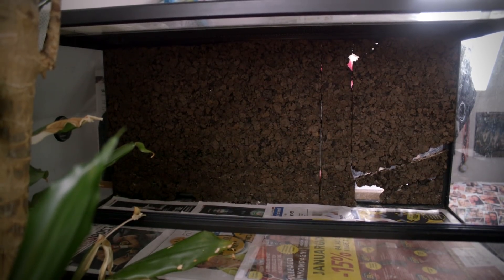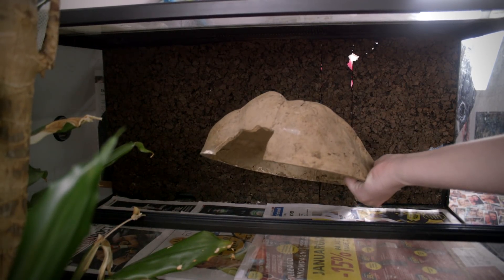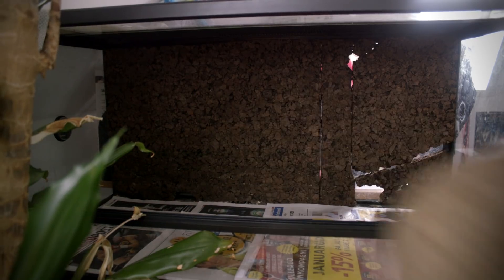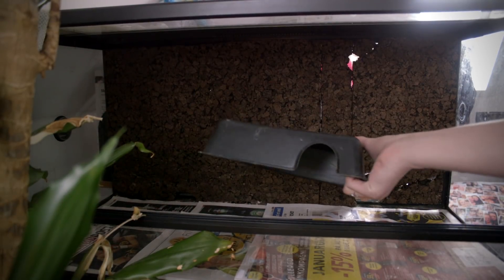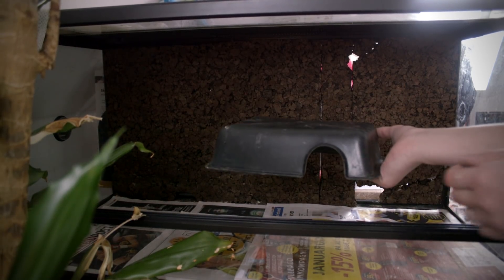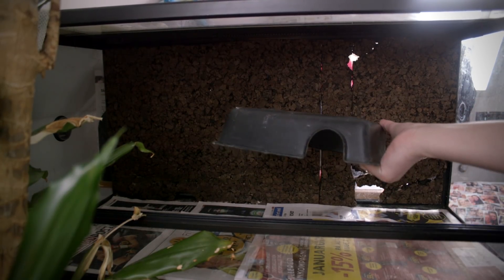The next thing we're going to put in is a hide. You've probably seen a lot of different hides — they can look very differently. One common type is this one here, which you can find in pet stores and at expos. I really like how these look because they look very natural. You can also find these other ones at pet stores or expos. They do exactly the same thing — they give the snake some darkness, comfort, and a place to retreat. So these two are very commonly used as hides.